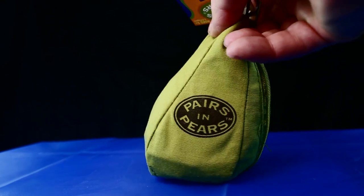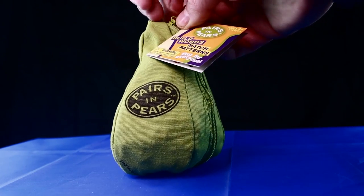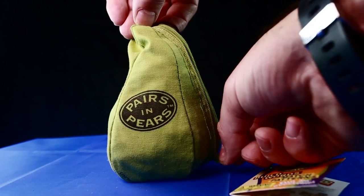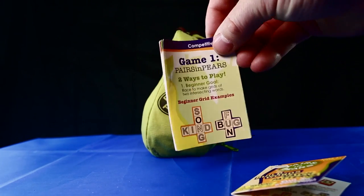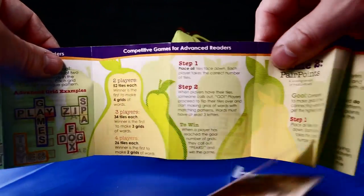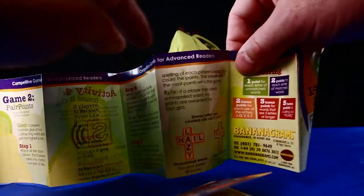So what exactly is inside the pouch? Like all of the Bananagrams family, it's sealed by way of a plastic tag to the zip. After you've broken the seal, inside is a very handy instruction leaflet, which is amazingly comprehensive for its size. The leaflet teaches you two great games and eight skill-building activities.